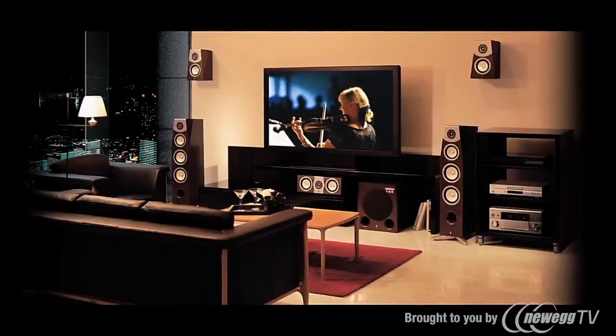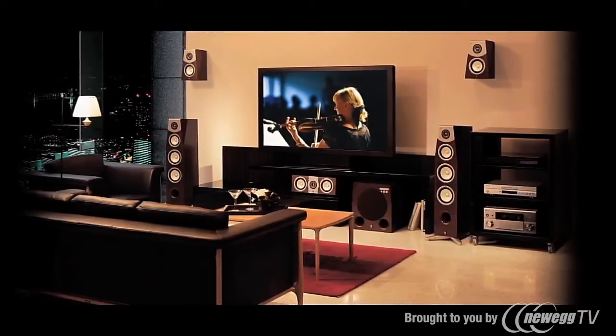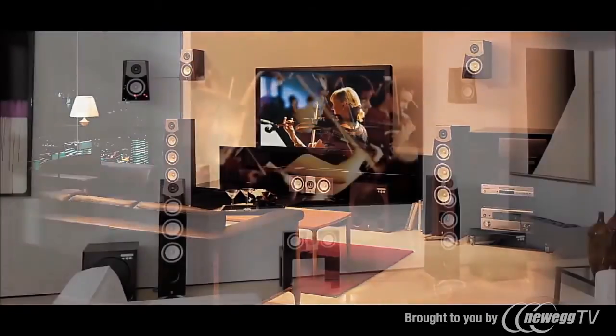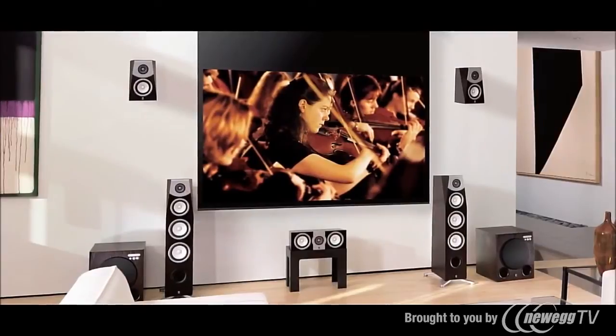Listening to a Yamaha AV receiver playing through a good set of speakers in a room with excellent acoustics can produce a breathtaking experience. Unfortunately, very few of our homes are built or furnished with great acoustics in mind.